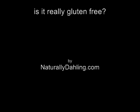For more information on natural and gluten-free beauty products, please visit NaturallyDolling.com. Thank you. Bye-bye.